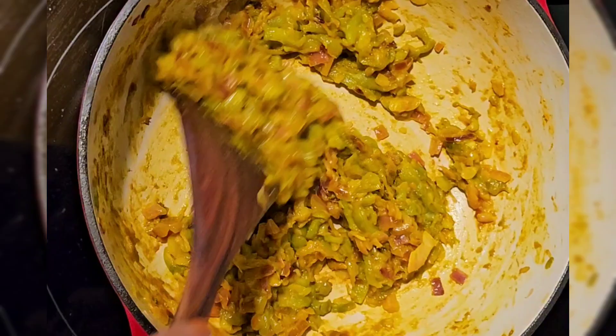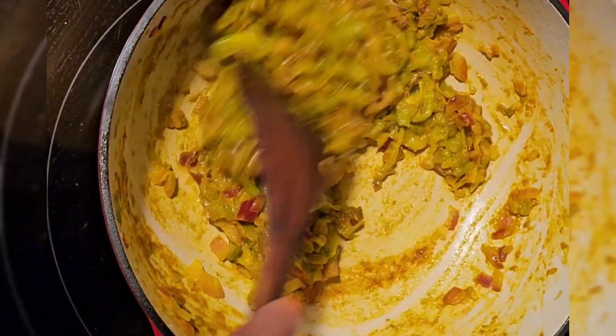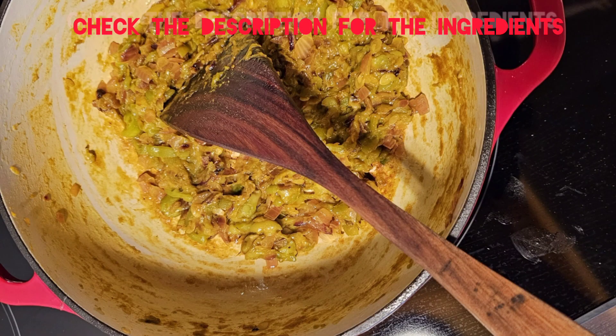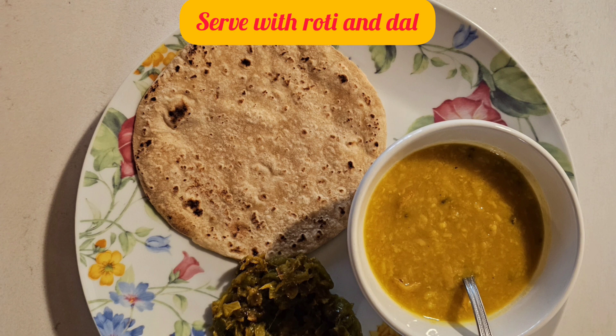As you can see, it's all blended well and the oil has started to release on the side of the pan. You can serve it with roti or chapati and some dal, and enjoy your meal.